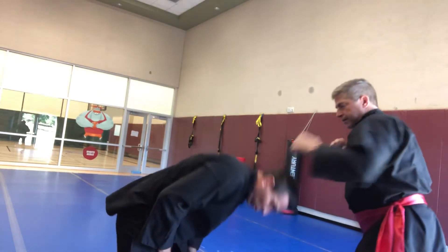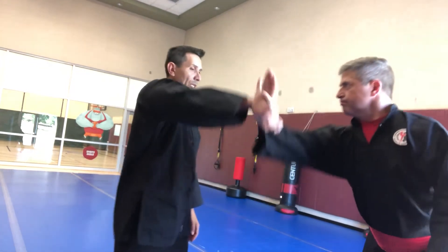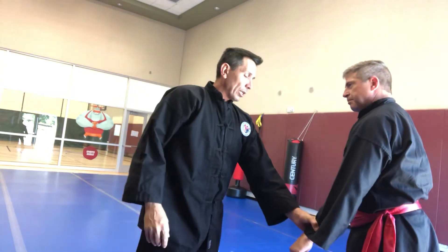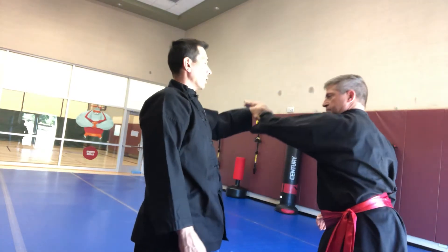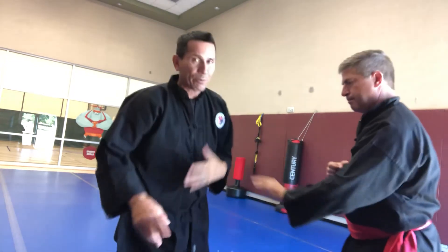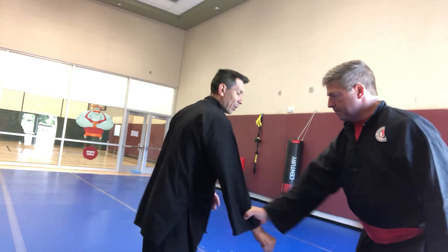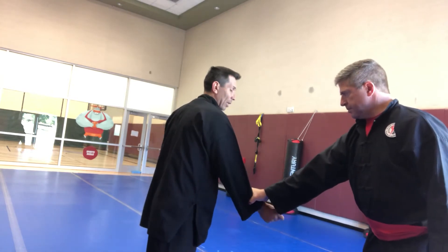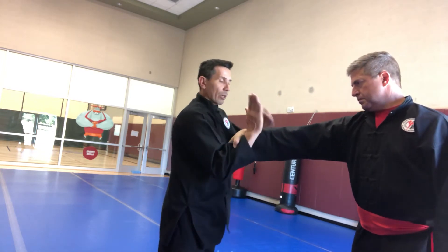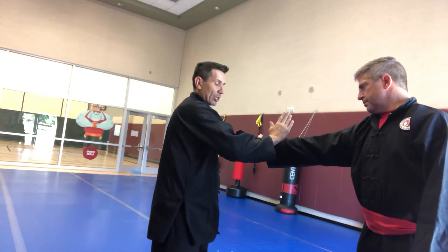Now we're going to do that same motion, but instead of punching my face he's punching down toward groin level. He's going to either go from inside-outside or outside-inside. He punches down, goes inside my outside, pulls and turns my hand around — there's the pull grab. Then he grabs me again, but instead of me punching down and going to my inside/his outside, I'm going to go this direction — it's almost like this hand pushes but slides up the top part.